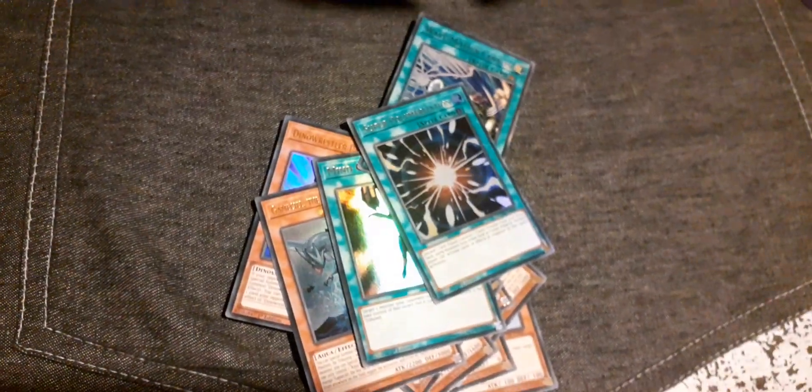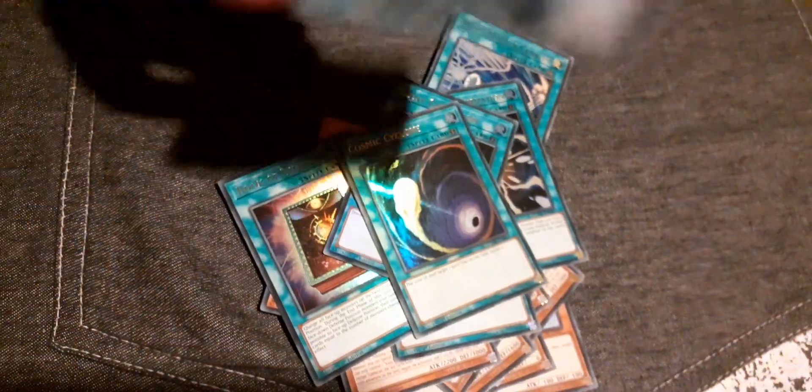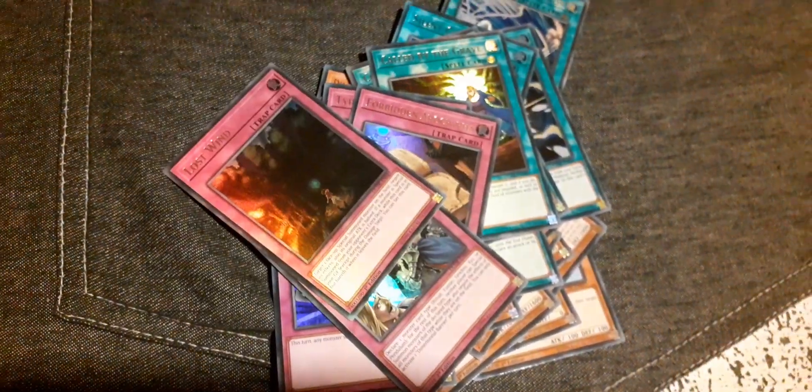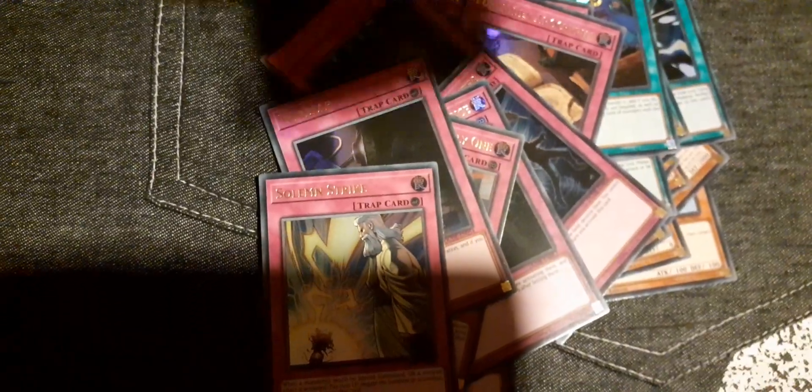Mind Control, Wave Motion Cannon, Super Polymerization — that's good. Silent Graveyard, Cosmic Cyclone, Called by the Grave, Different Dimension Ground, Typhoon, Forbidden Apocrypha, Dimension Barrier, Lost Wind, Heavy Storm Duster, Royal Decree, Anti-Spell Fragrance, There Can Only Be One, Wiretap, Solemn Strike, and Red Reboot.